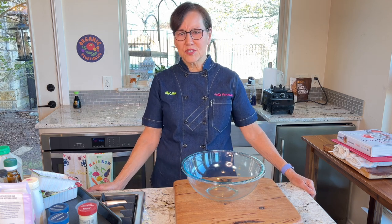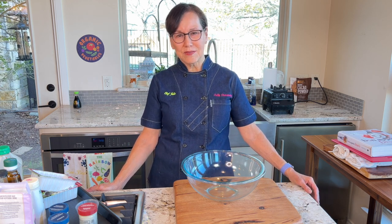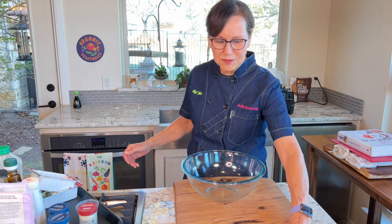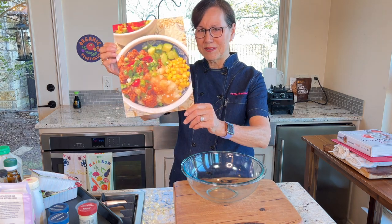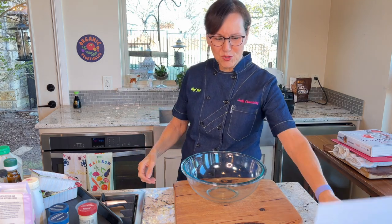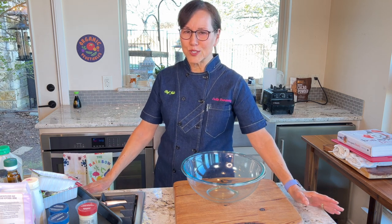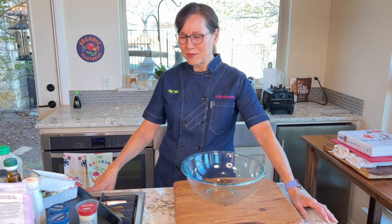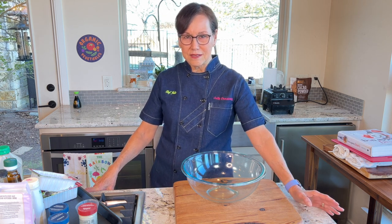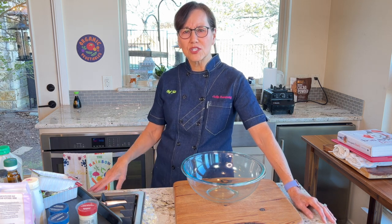Today's recipe is what I just call a crispy tofu bowl. It has potatoes with gravy instead of rice. Somebody saw my dish on Facebook — it looked like this. I'm going to show the finished dish during this video. Sometimes when you post pictures of food, people just go crazy. It was something I made because I make a lot of stuff with tofu.